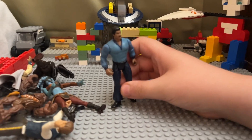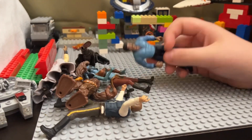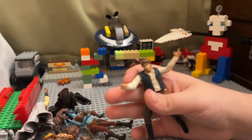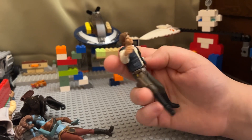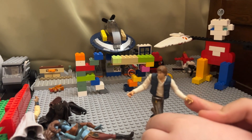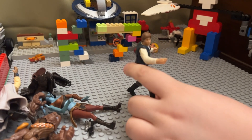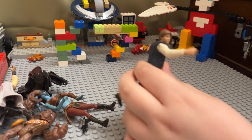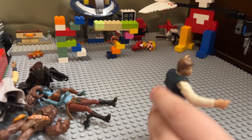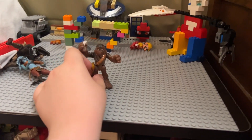Lando Calrissian — all these guys have most of their accessories and capes. This is my favorite Han Solo figure: you pull this back, put a blaster in his hand, let it go, and he quick-fires. And here's Greedo — but I did shoot first, okay. Here's another Hero Force Chewbacca — like a Play-Skool style, pretty cool.